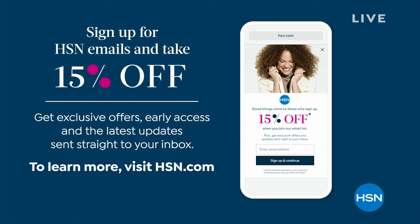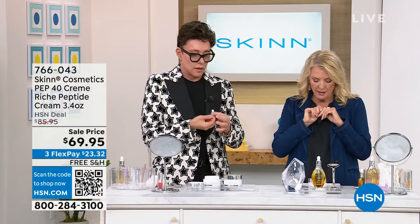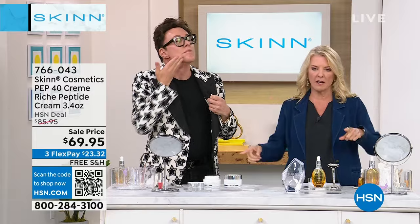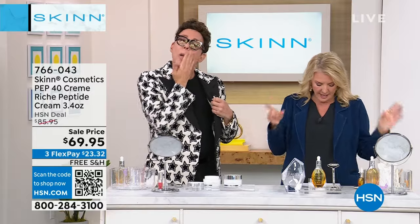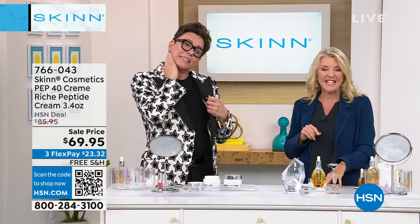If you want to get 15% off, be the first to sign up for email or messaging service and you will get a special deal where you get 15% off many of the products we sell here at HSN. Visit hsn.com to learn more. We are not done yet, guys.